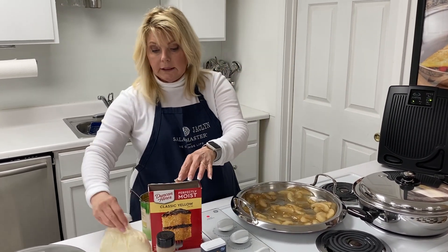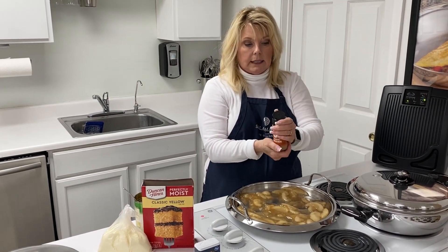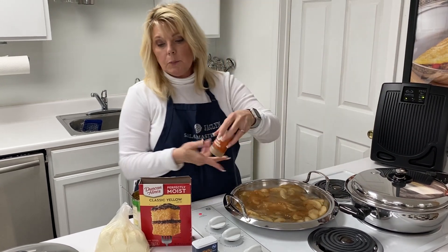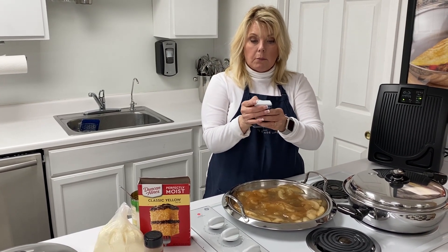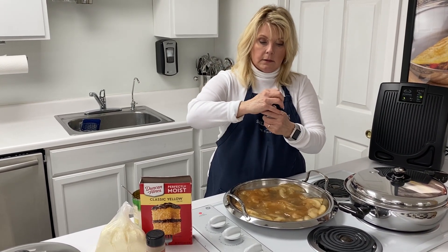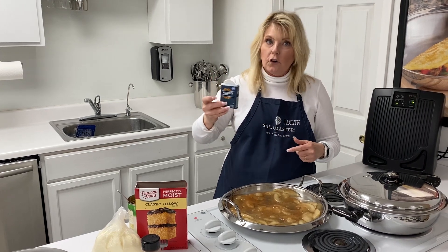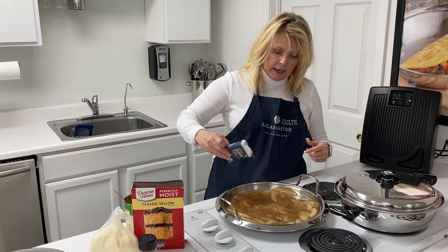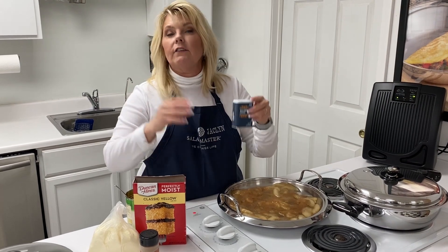I'm going to take a little bit of cinnamon — just ground cinnamon — and sprinkle that on there, probably about a half a teaspoon. Then we're going to take some allspice. Now ladies, this is not Old Spice that your husband would use — this is allspice. It smells wonderful! Just sprinkle a tad bit, maybe a half a teaspoon of allspice on there. It just gives it a wonderful flavor — it smells so delicious.